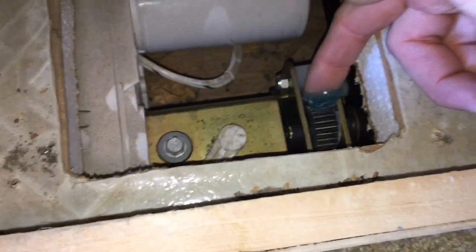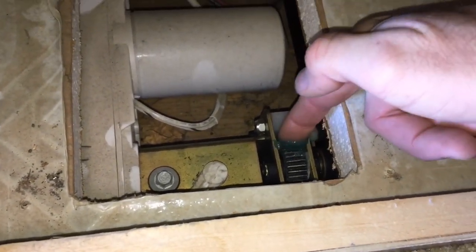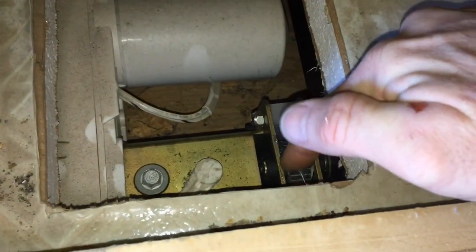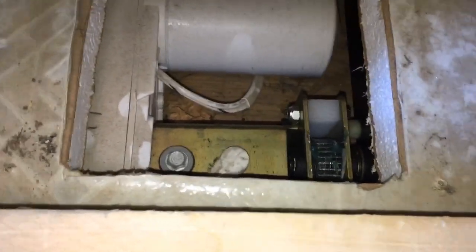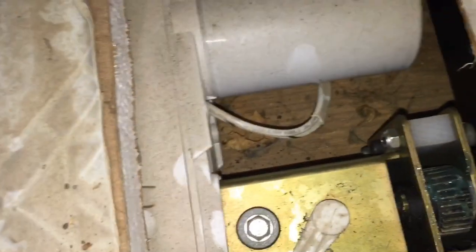Let's go ahead and grab a little bit of grease and throw it on this gear right here. Get it lubed up and then we'll run the slide-out in and back out a few times to get it going all around all the teeth.